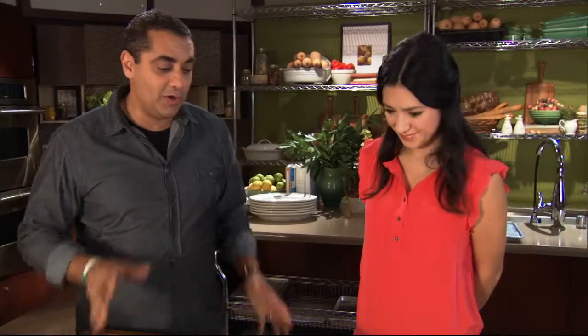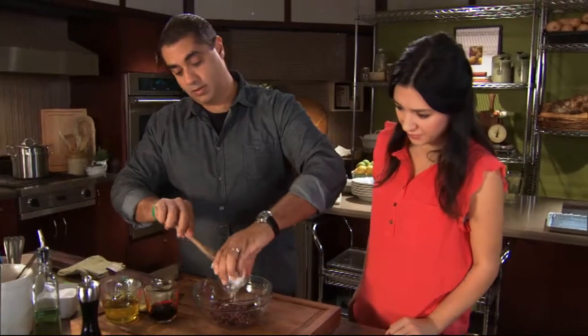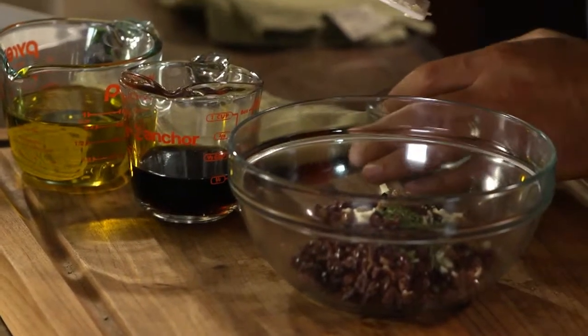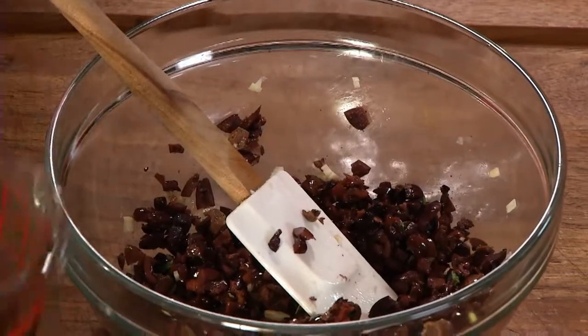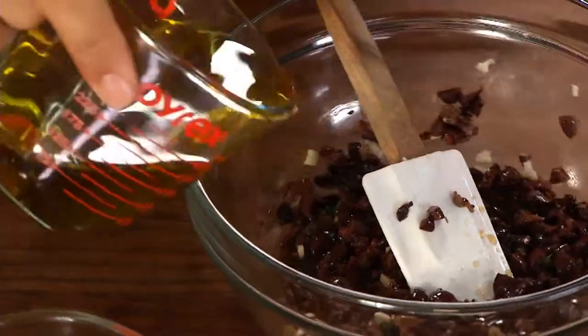Now we'll go into our 300-degree oven. So while our lamb cooks, we're going to make our tapenade. This is rough-chopped olives, chopped garlic, anchovy, and thyme. We're going to add our vinegar and olive oil, and just go ahead and mix that.